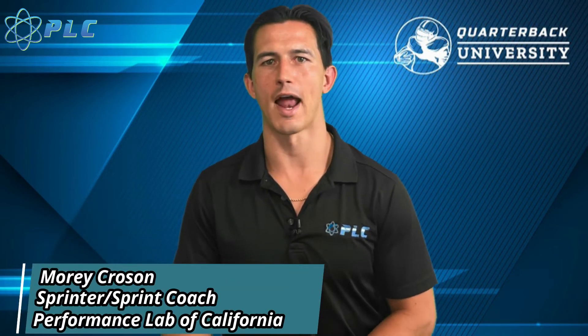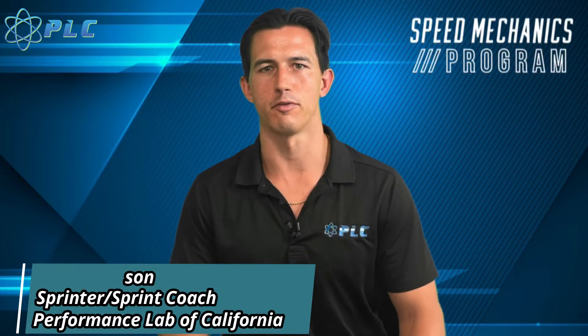Hey, what's up everyone? Morning, Croson here, and today we're going to be going over how to prevent groin injuries.